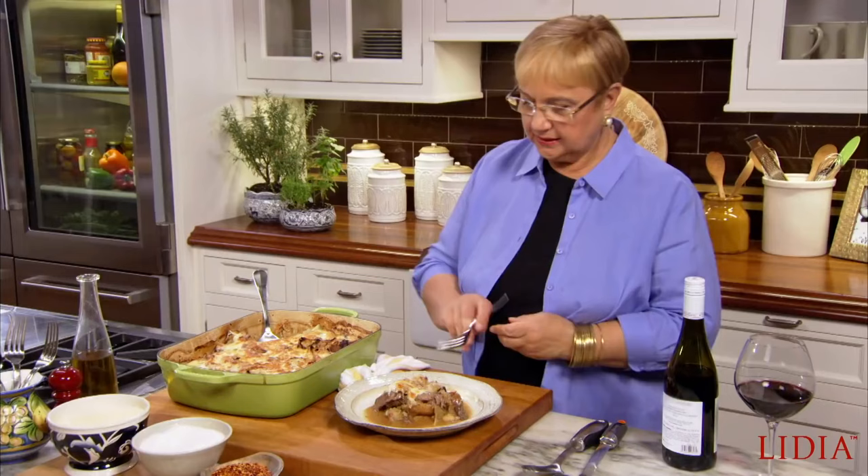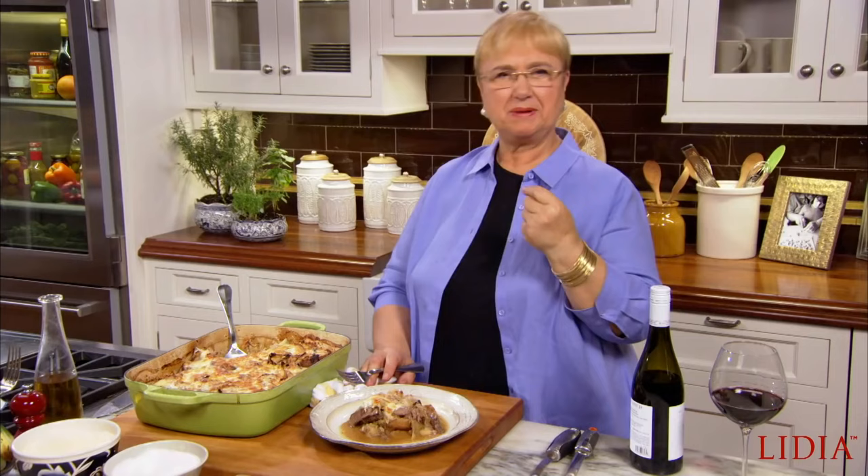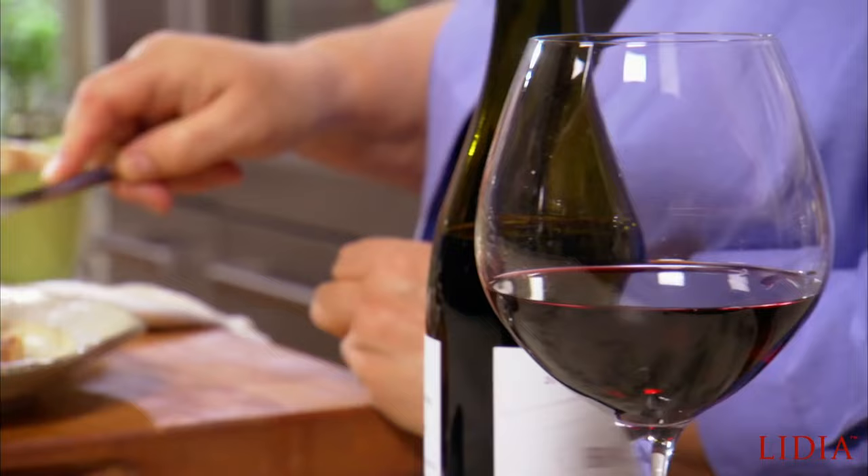Now let me taste it. But before I get in and taste it, I have here a little bit of Refosco. Refosco is a varietal from Friuli — it has a nice acidity, which is going to go great with this. Let me dive in. As you can see, the meat just breaks like that. A little bit of cabbage.